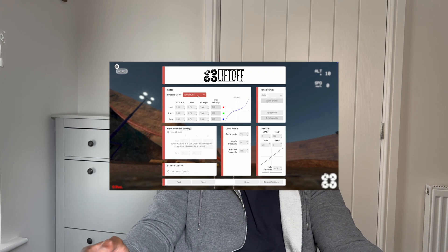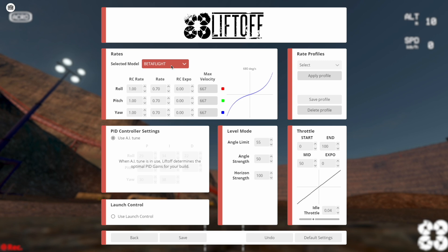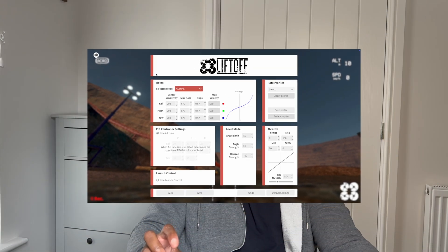This brings me on to moving the rates from the SIM onto my DJI Avata 2. When I first looked at the SIM rates, I had no idea what they meant because it was in Betaflight format — I didn't realize you had to change it to 'actual.' After a quick Google, I realized there are two different options. The DJI uses 'actual,' so I switched it over, saw what the rates were on the SIM, transferred those rates to my DJI Avata 2, and I'm now going to take it out for a flight.